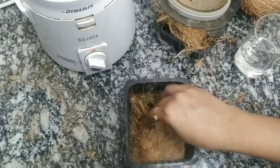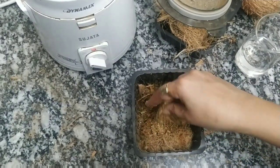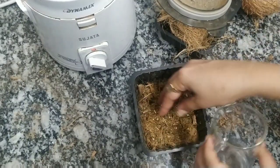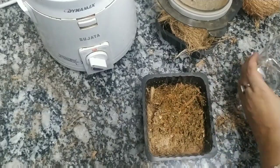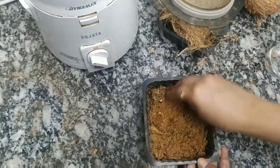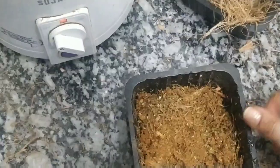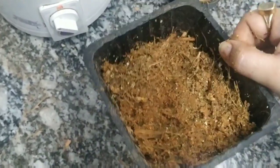Coco peat retains moisture for a very, very long time. During lockdown, when we do not have access to many things, it is always easy to make things at home that are easy to do. This coco peat organic mix is what I use for potting my seedlings — small tomato seedlings, microgreens of moong dal, chia seeds, methi — everything goes into these boxes.